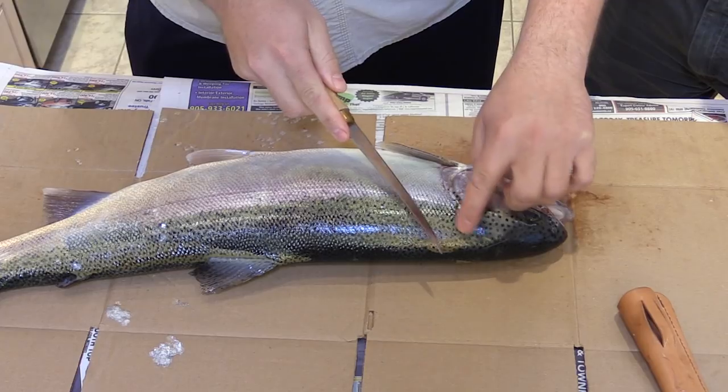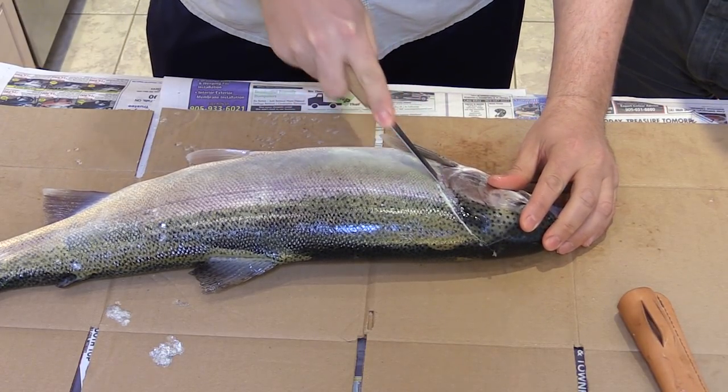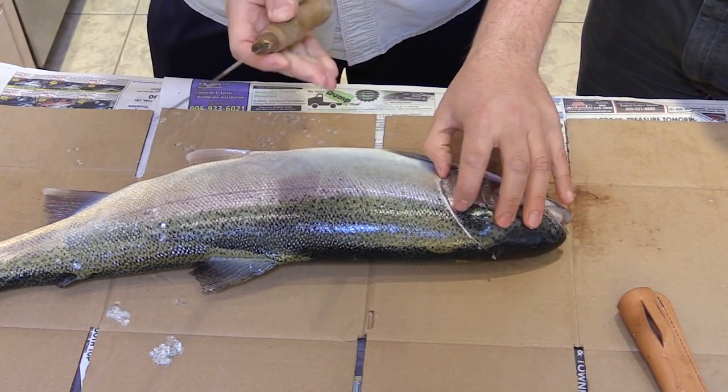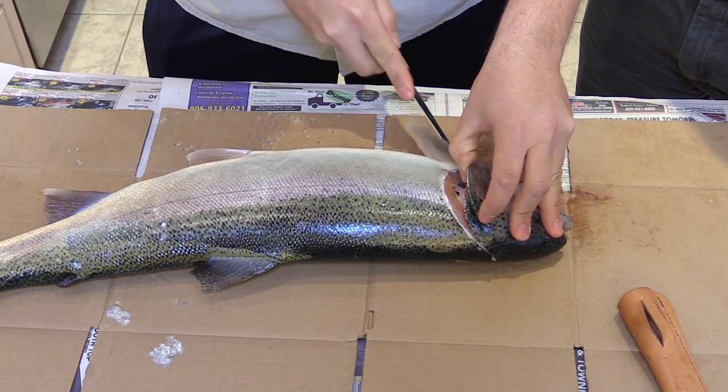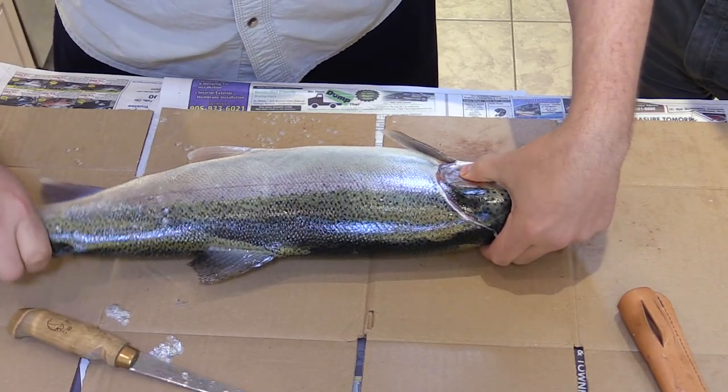We're just gonna start by cutting just behind the gill plate here. I cut a little bit on an angle because there's a lot of meat in there. A lot of people cut straight down and you lose quite a bit of meat, so a little bit on an angle there — just behind the head.